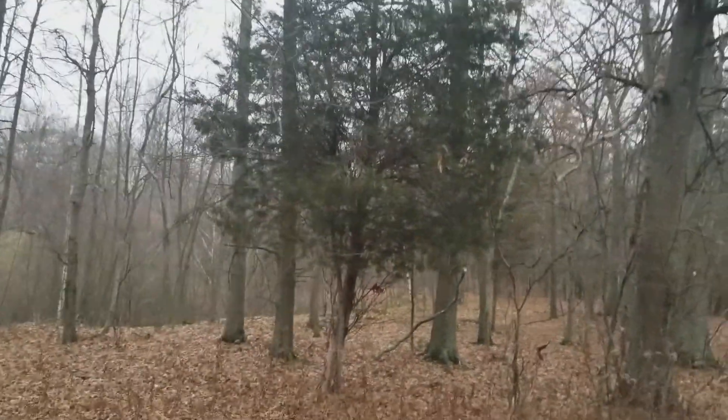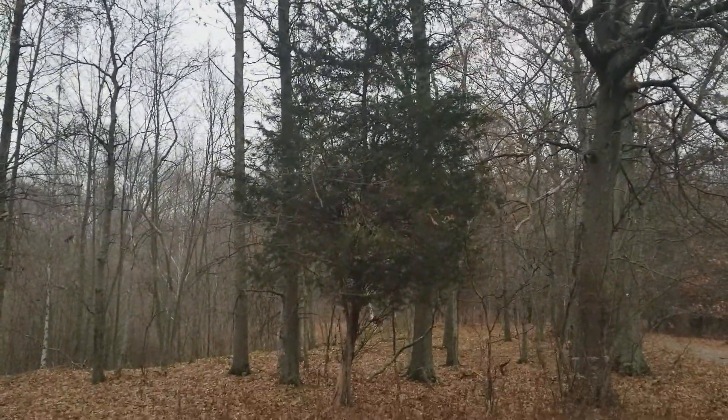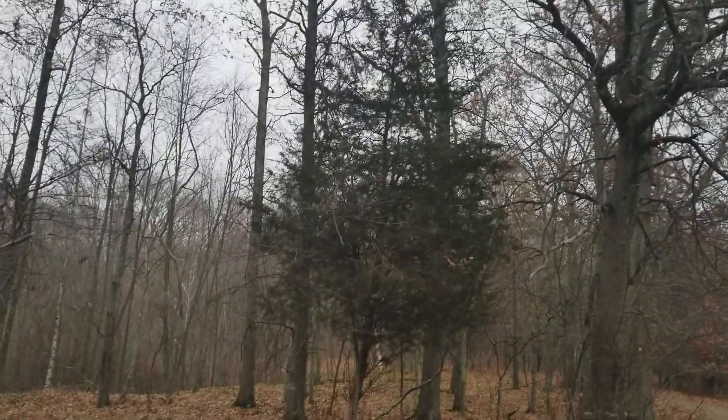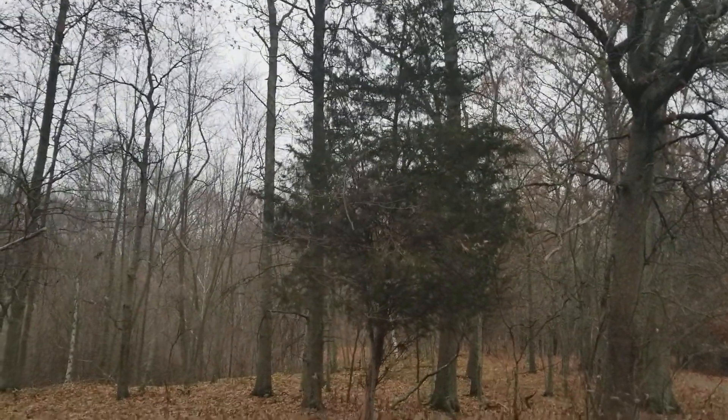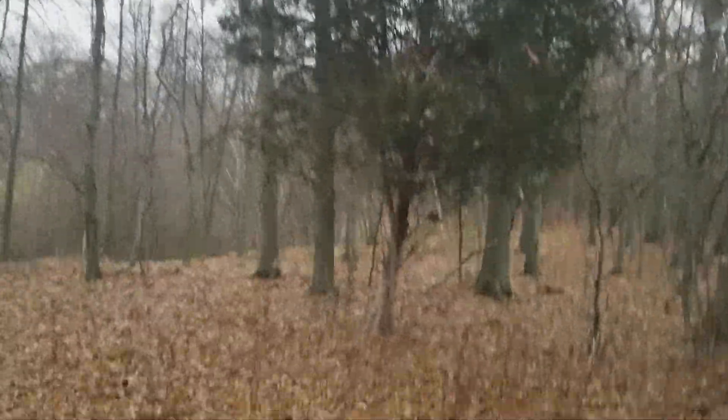Hi, this is Joe from eattheplanet.org. I'm going to show you how to identify an eastern red cedar. We have one here, and this is a typical shape of an eastern red cedar. When they get bigger, sometimes they'll take on a more irregular shape, but especially when they're small, they have that pretty regular shape with a single stem.